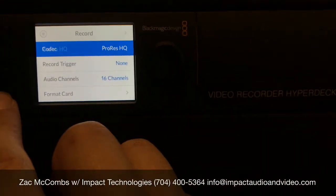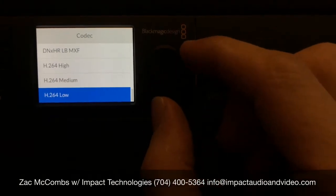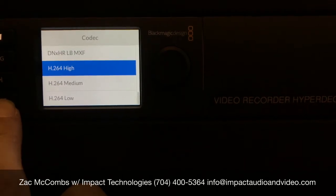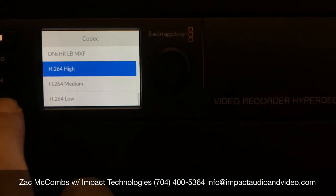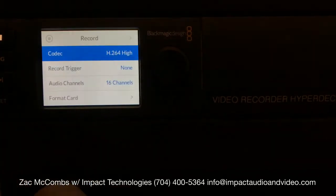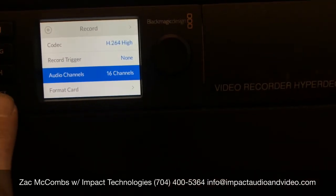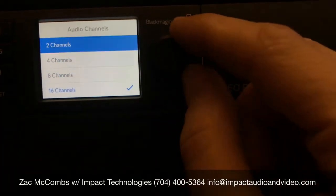I want to come up here and change my file type to H.264 — I'll probably go High. I'm going to go down to Audio Channels and change that to 2.